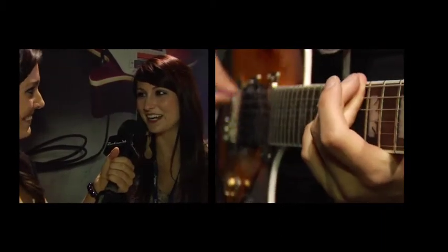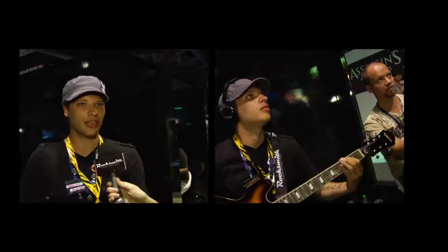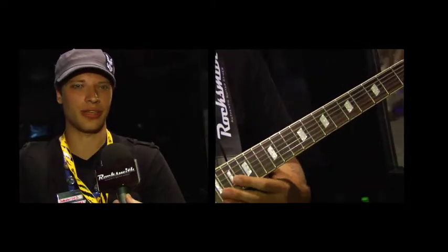Hopefully I'll get a guitar and get the game and play. It doesn't penalize you — it'll actually slow it down for you and let you catch up to the game, which is really cool. If you've never picked up a guitar in your life, it'll show you exactly where to put your fingers and exactly what to do.